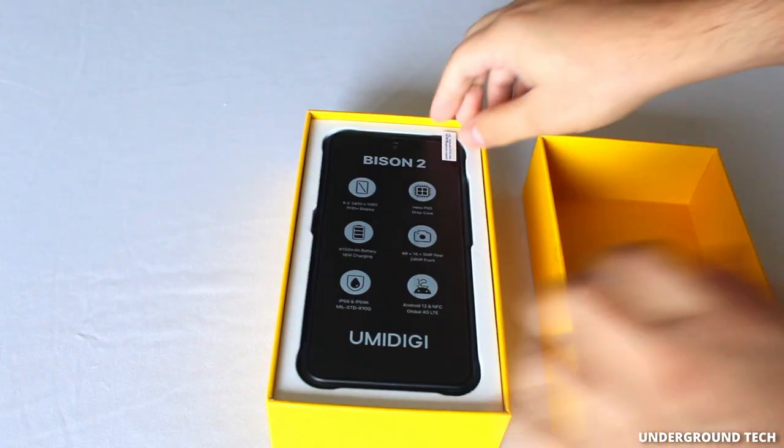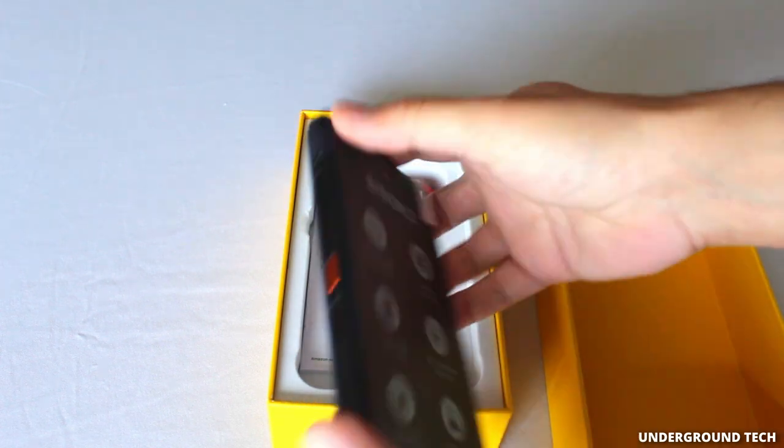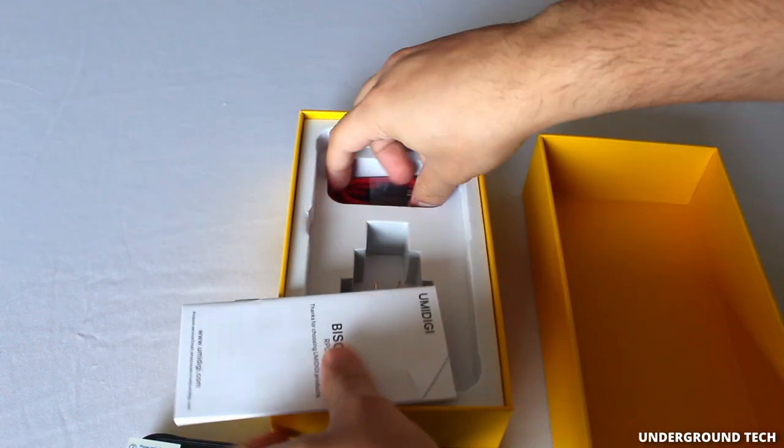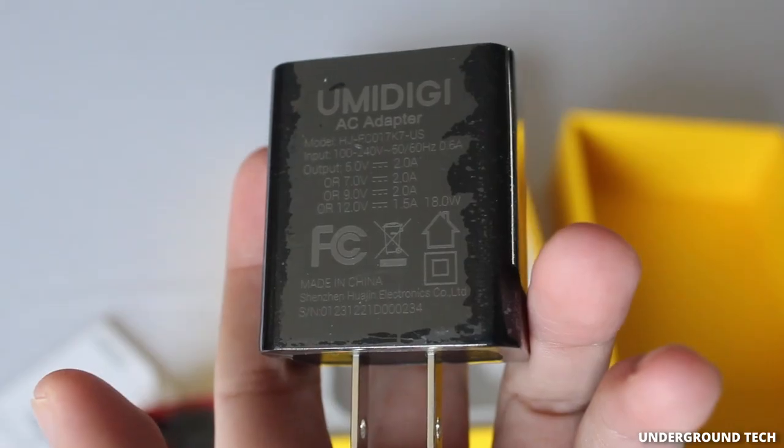It is running Android 12. Here's the phone itself. I didn't realize this was kind of a rugged smartphone. Underneath that is a user guide, a USB cable, as well as the wall outlet.